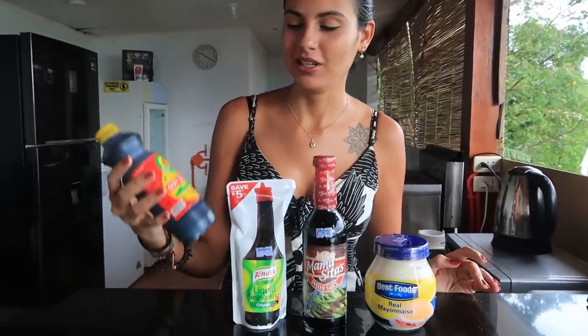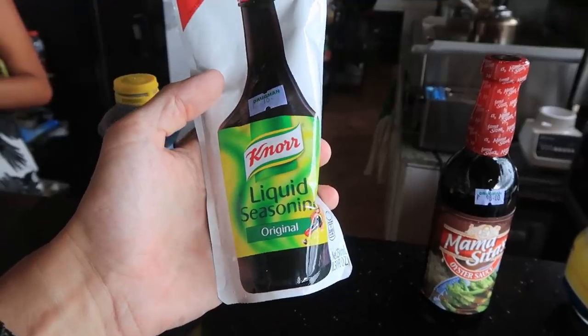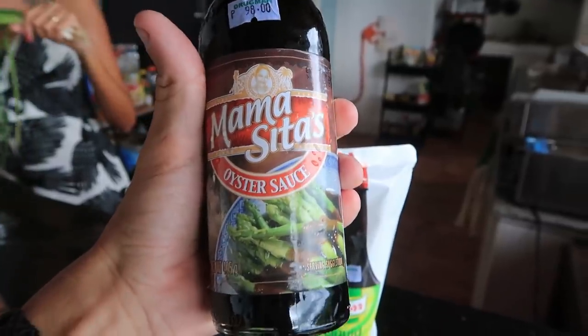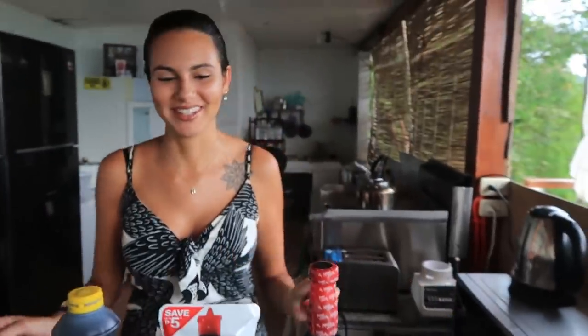For the sauce we're going to be using soy sauce, this liquid seasoning, oyster sauce, and mayonnaise as well. When we were reading about this recipe online we saw that some recipes had mayonnaise and others don't, so we just decided to use it and try with mayonnaise. It depends on the taste of the person. And yeah, the oyster sauce is called 'Mamacita's' — funny name, very Spanish. A lot of Spanish influence here.